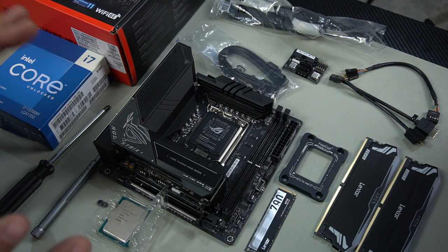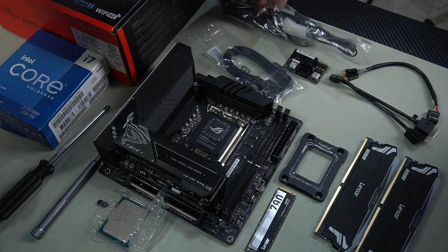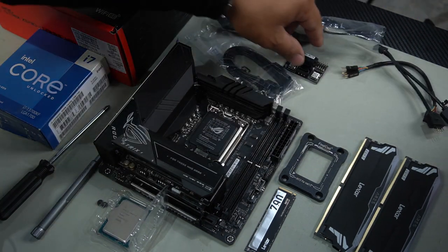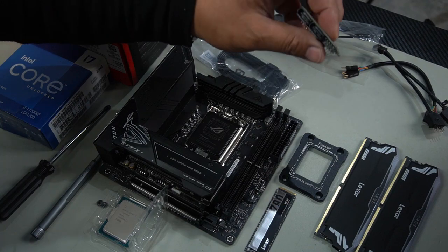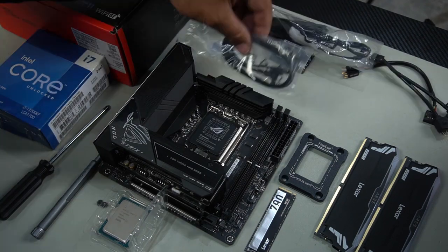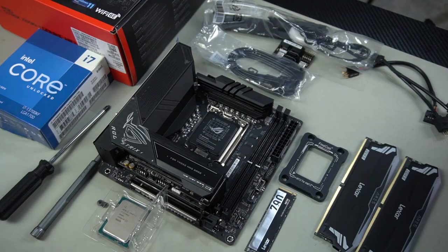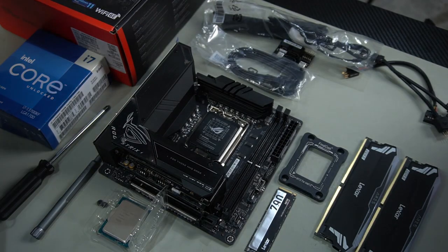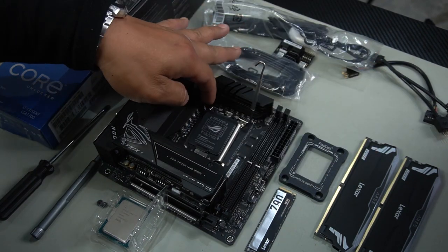I've gone ahead and removed everything we need for this build. These are all the parts that come with the motherboard: your antenna, integrated cables, and this little device that plugs in via two Type-C connectors — it has your SATA port, front panel cable, and speaker. Then you've got your two SATA cables. We're going to be using a corrector frame, and we'll install the CPU first, then the corrector frame, to minimize the chance of bending any pins.